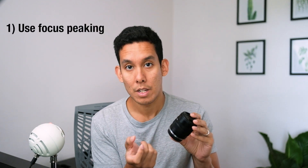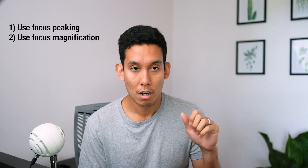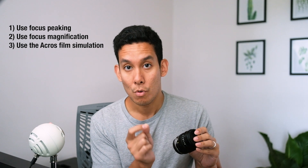I have some tips on how to nail focus with it. First, make sure you're using focus peaking and change the highlight color based on your environment — if there's a lot of yellow or orange, don't pick yellow; choose a contrasting color so you can see the focus peaking better. Second, punch into your camera and zoom in while shooting to make sure what's in focus is truly in focus, because even the slightest deviation can throw focus off, especially with portraits. Third, switch to an Acros or black-and-white simulation — you can still see the focus peaking highlight color, and it really helps you nail focus.